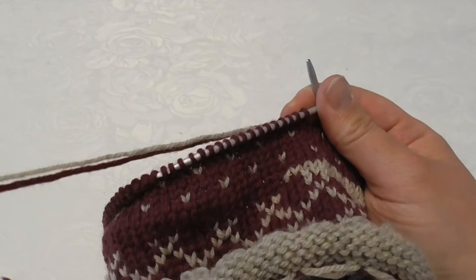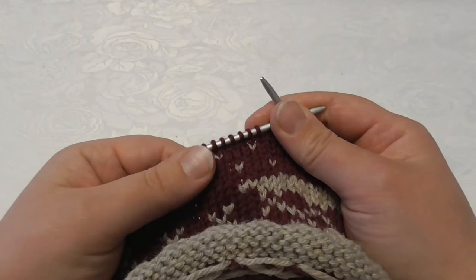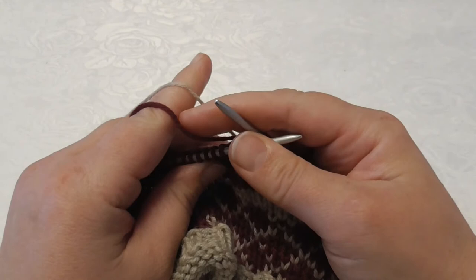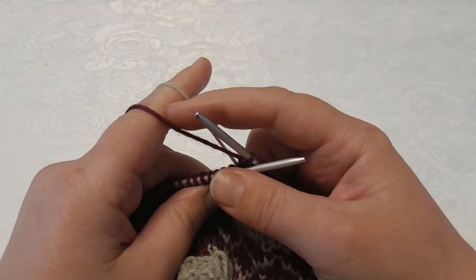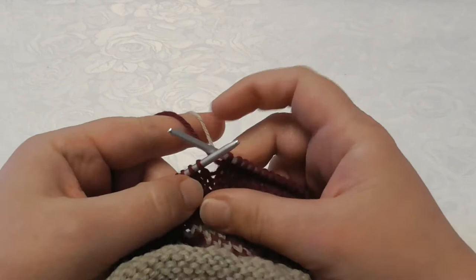I'm going to show you how I work to knit a pattern like this and try to make it as even as possible. The three things I think about when I knit are: keep my yarn in the same place — my choice is almost always the main color close to me, pattern color away from me — and be consistent in keeping my yarns like this and not switch places.